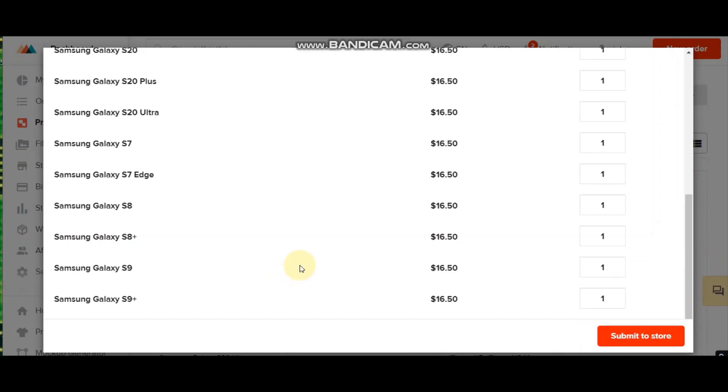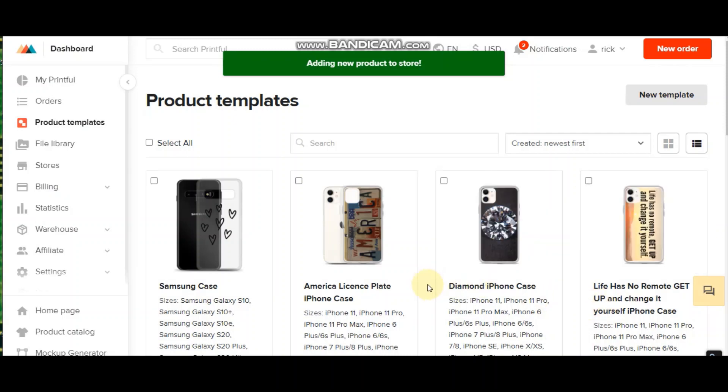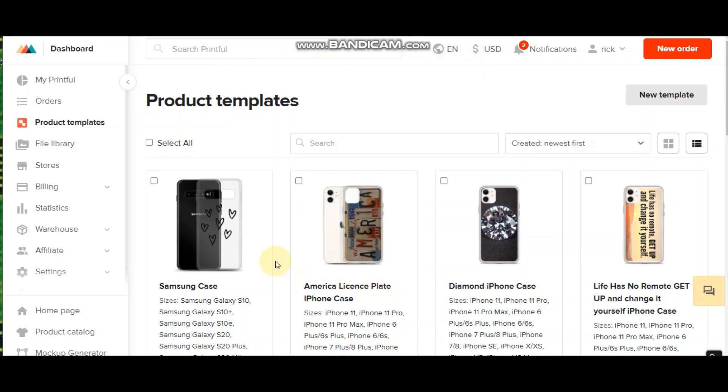There's a little red button on the bottom right that says Submit to Store — just go ahead and click that. And there you have it — that has been added to my eBay store, just that simple.